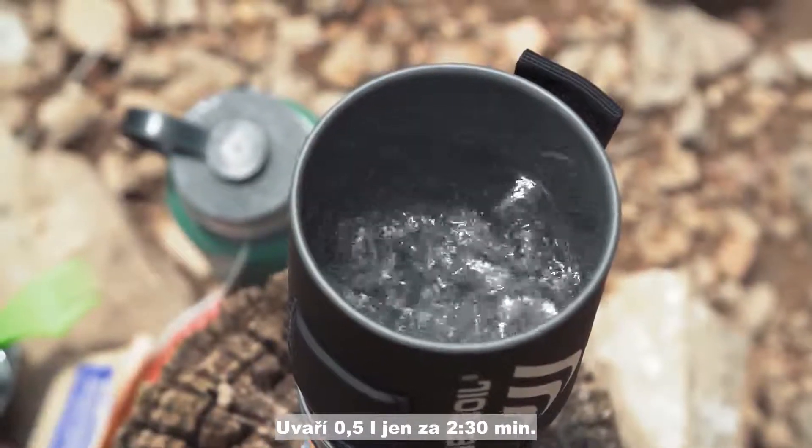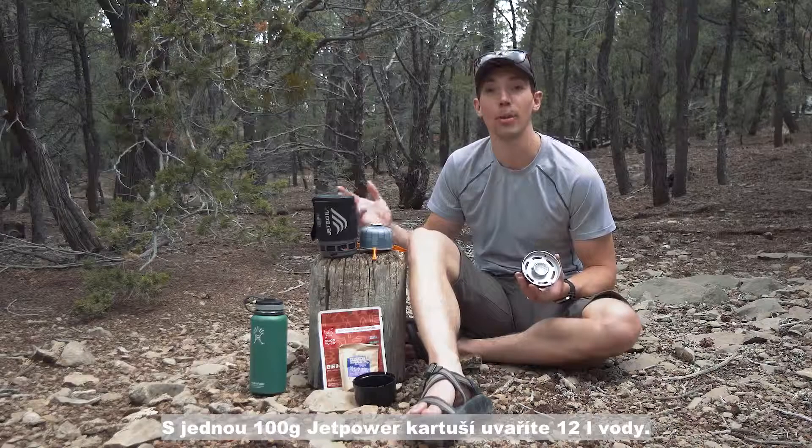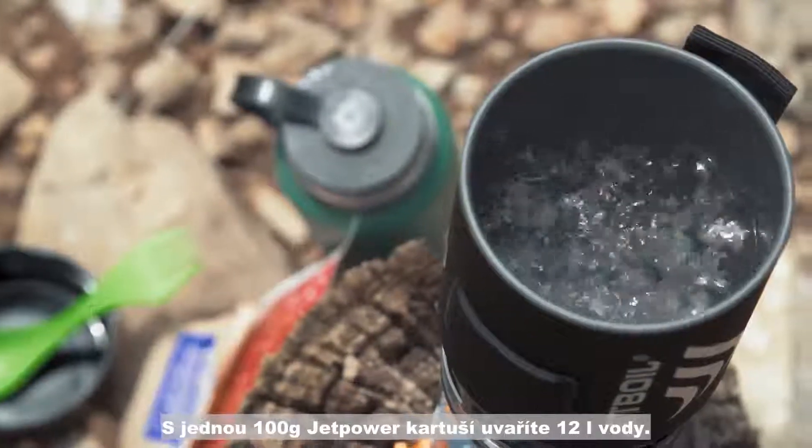It'll boil 500 milliliters or two cups of water in just two and a half minutes, and one of these hundred gram jet power cans will let you boil up to 12 liters of water depending upon conditions.